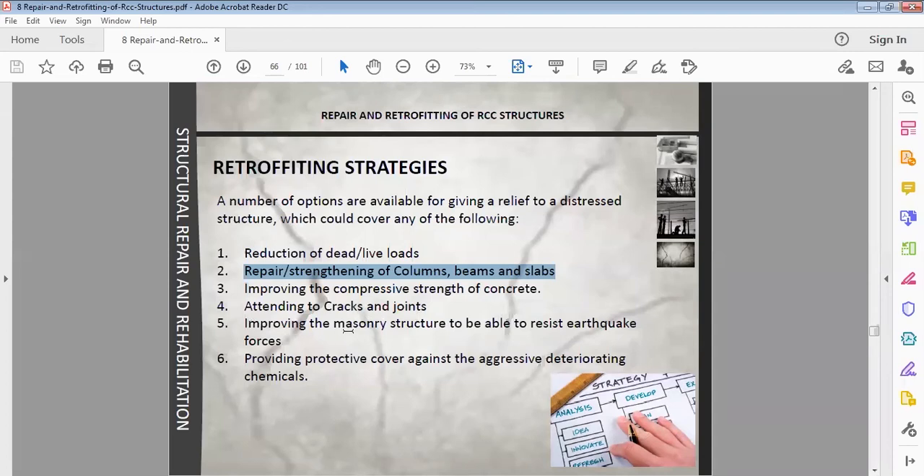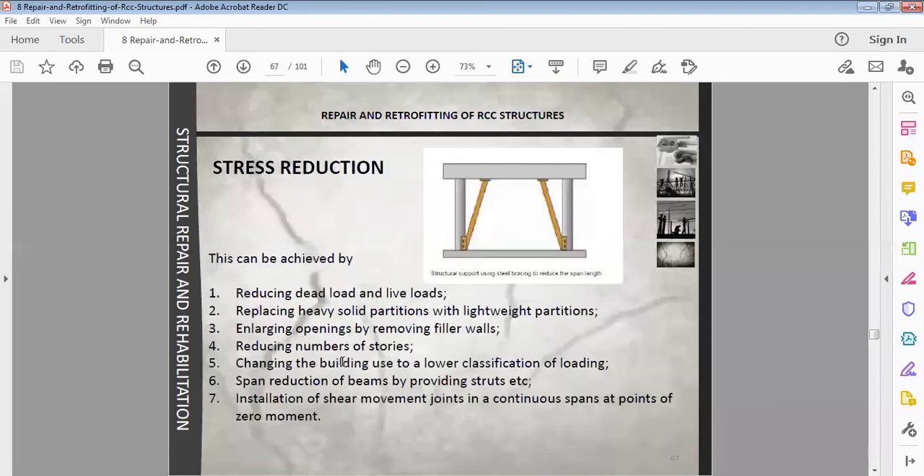The fifth strategy is improving the masonry structure to resist earthquake forces — improving structural parts using bands and ties to increase earthquake resistance. Sixth is providing protective cover against aggressive deteriorating chemicals — adding layers of concrete or protective coatings over steel.